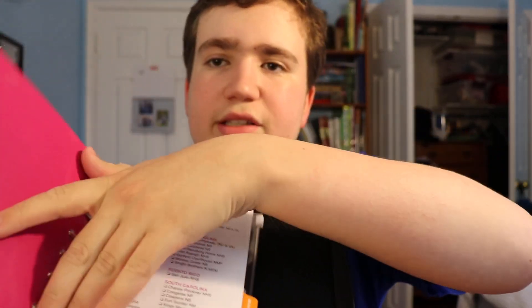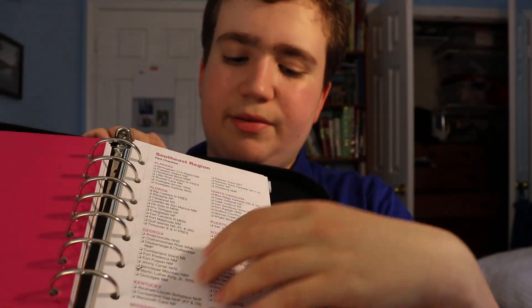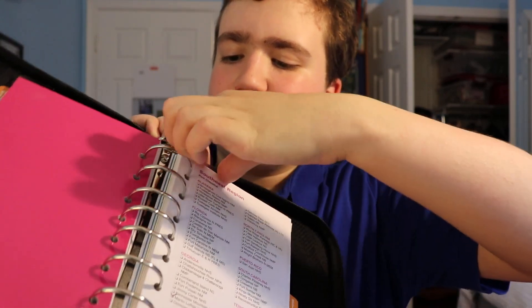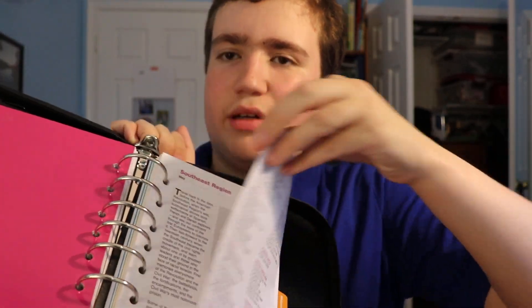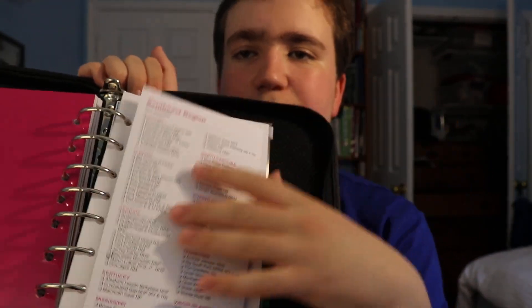If I want to show you a stamp — going to the south, this is just the southeast section — you can find the section that you are in. It has a list of all the parks in that region, and it also has a map with detailed locations about where the parks are.